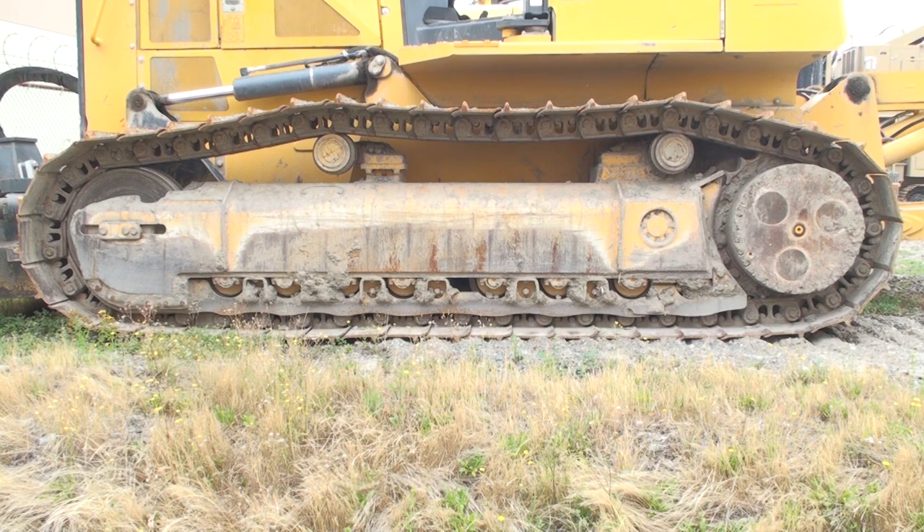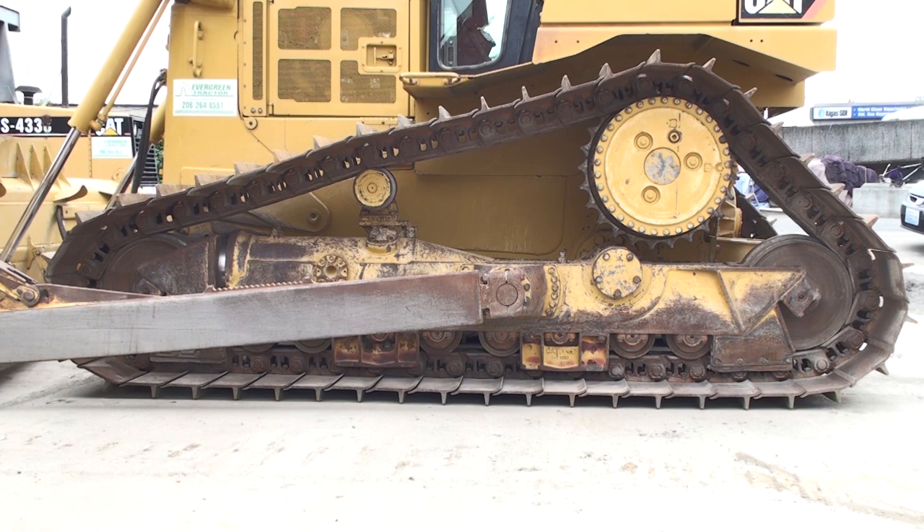There are two basic undercarriage configurations for track type dozers. The first is the oval track design and has been in use since crawler tractors were invented. The second configuration is the high track or high drive design used by Caterpillar. This video will focus on the oval track design, and I'll work through the high track design in another video program.